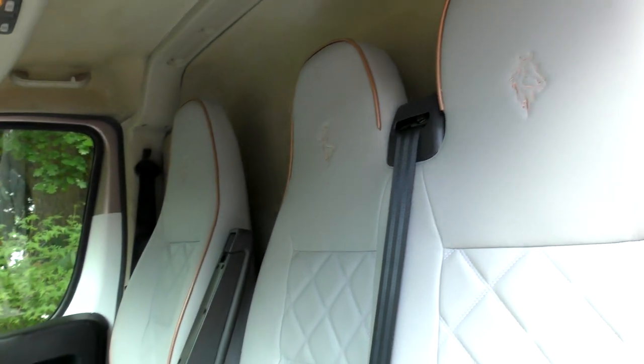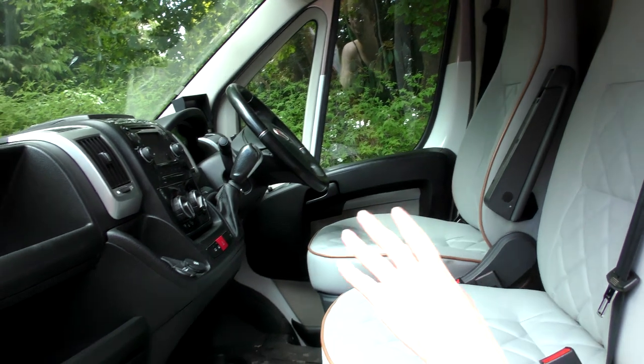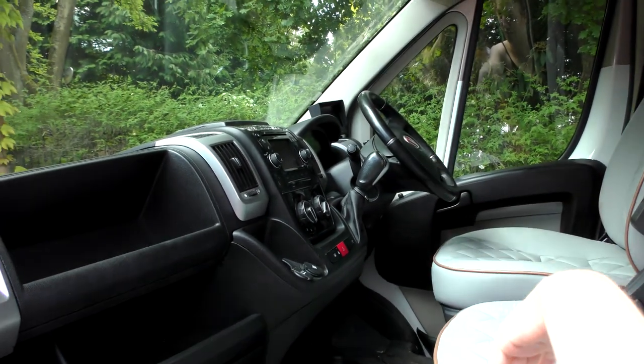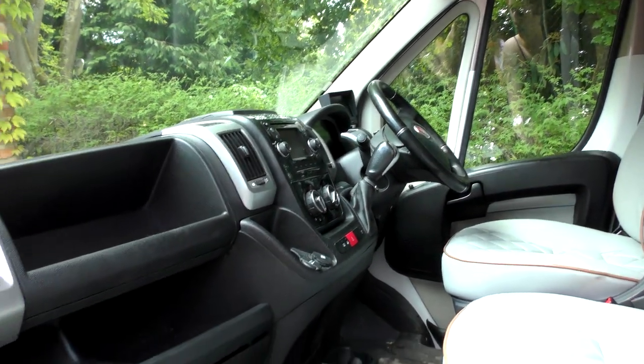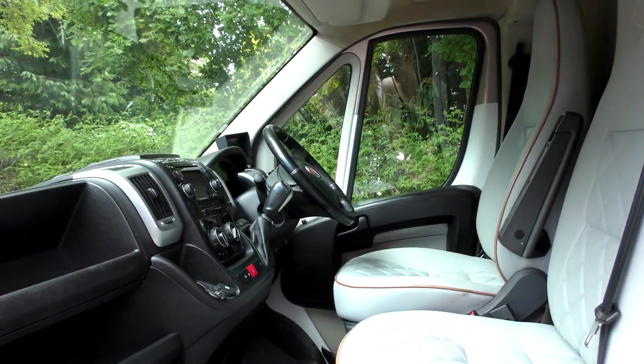We have all the internal stuff over there — my driver's seat — and it's got a touch screen radio and all the mod cons: air con, everything you need. I'll show you the sat nav and all that around the other side.